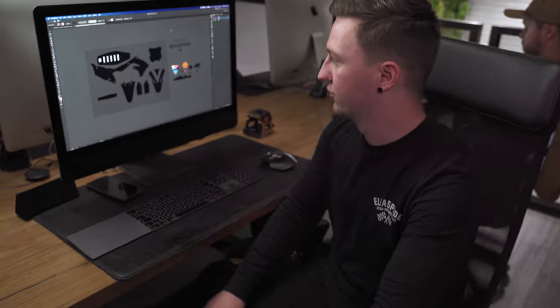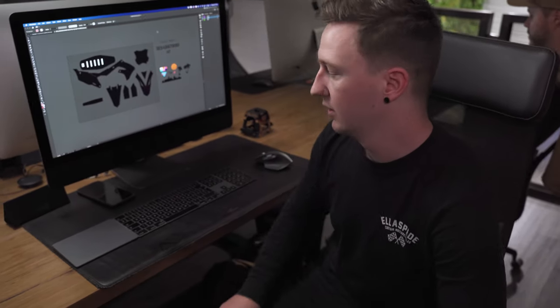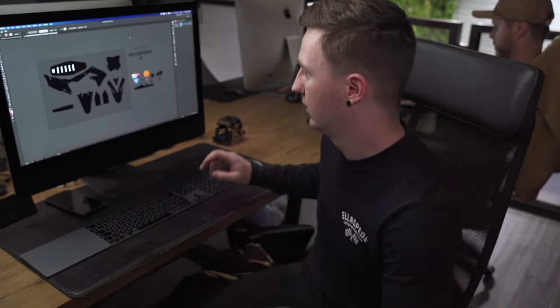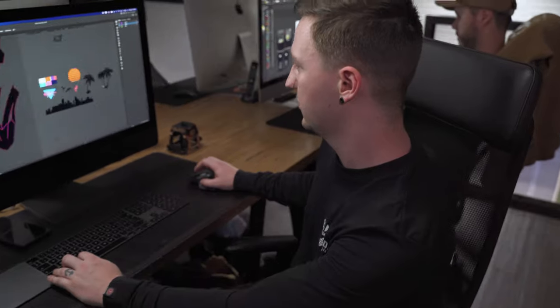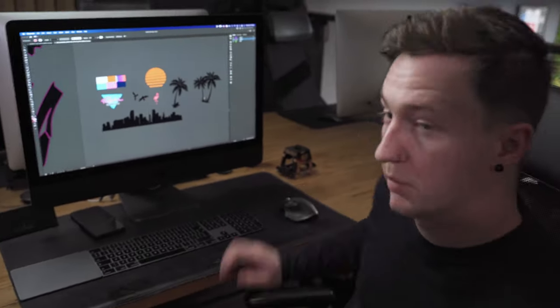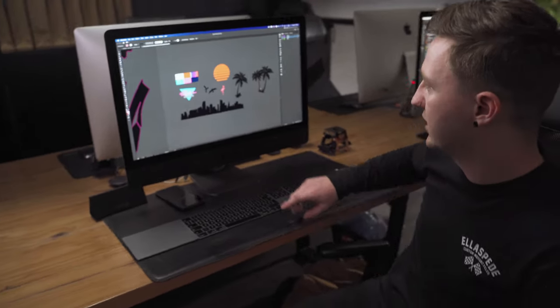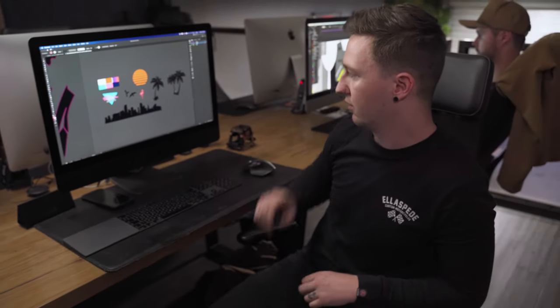We've opened up a fresh 450 template to do this design on. We're going to start off doing the main pieces of the bike — the radiator tray, the side numbers and probably the front number plate. We've got a few design elements here that we're going to use on this kit: some palm trees, some colours for the sunset and the sun, and a few other bits and pieces as well.